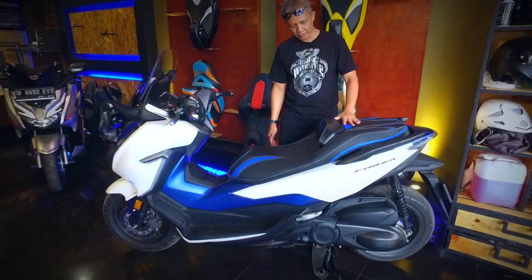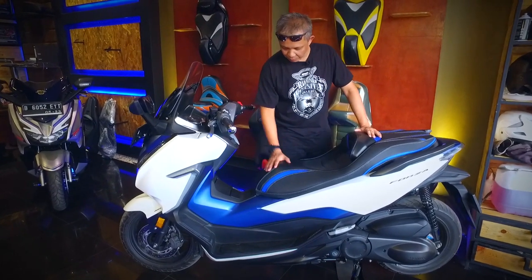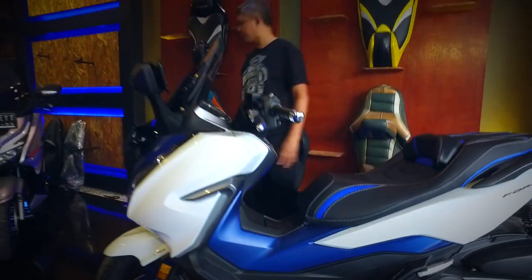Keren ya! Jadi bisa jadi inspirasi yang bagus untuk warna putih, karena ada aksen birunya juga, jadi bisa senada dengan jok-nya.